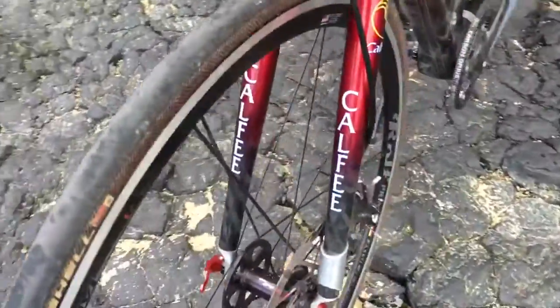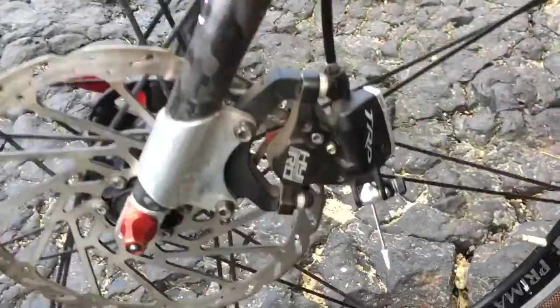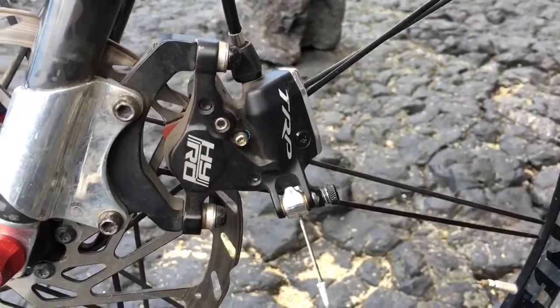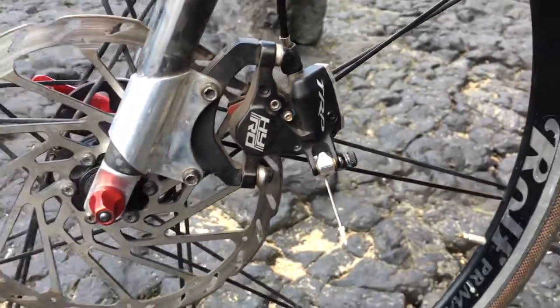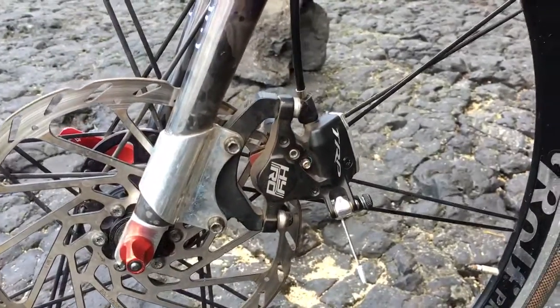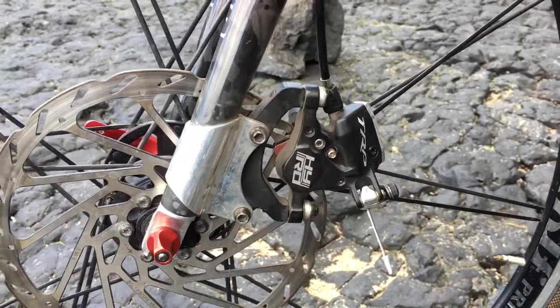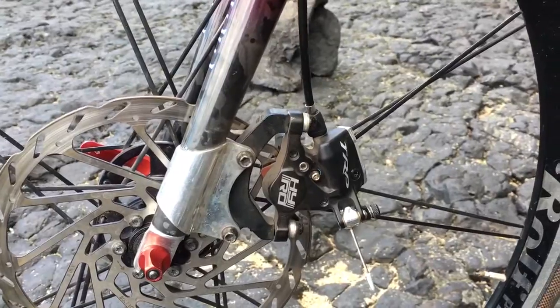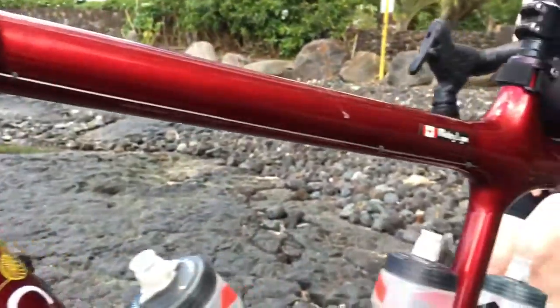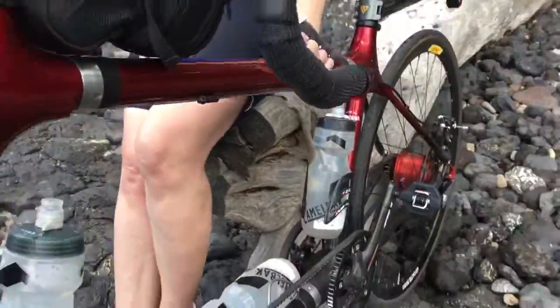Up front we've got the hydraulic disc brake — it's the TRP High Road. I would highly recommend this brake to anyone with a tandem that needs something absolutely bulletproof. It has virtually all the advantages of a hydraulic brake, and I don't know how you would even do it with a tandem that comes apart like this for traveling.